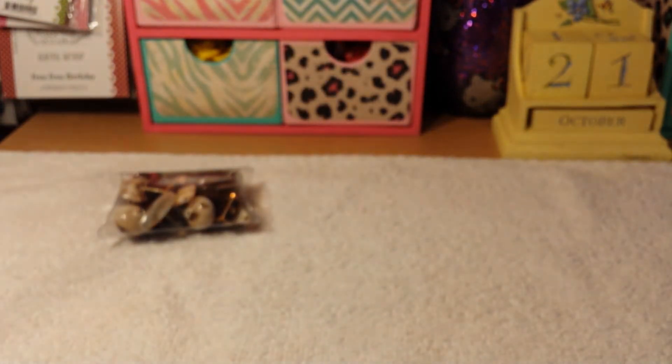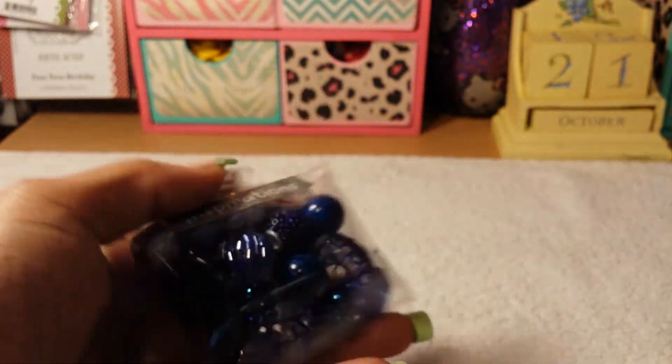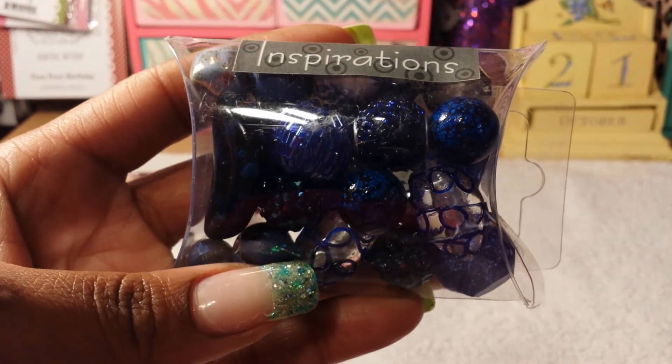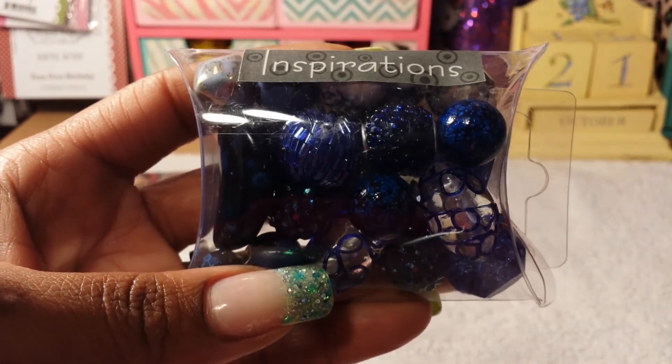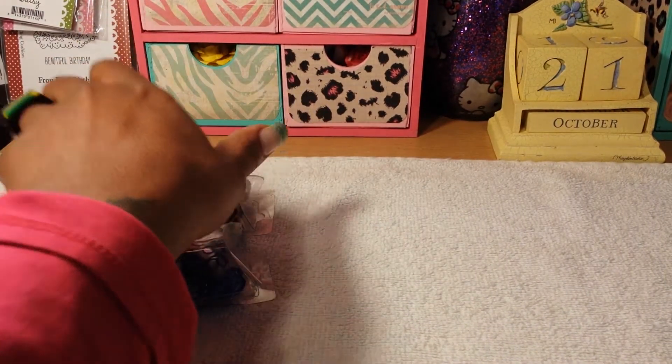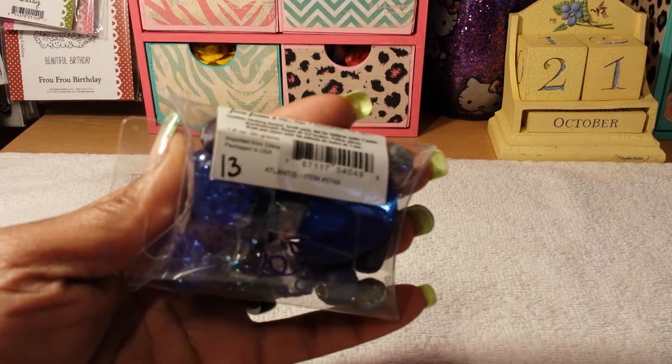The next one is number 13, it's called Atlantis. These are the colors — these packages have never been opened. So that was number 12 and 13.